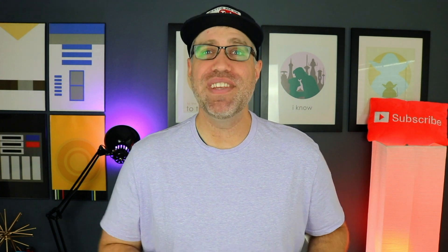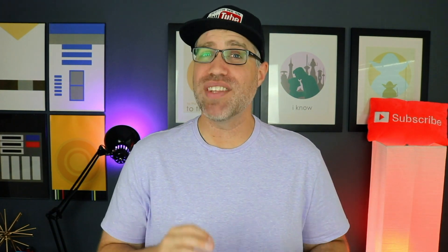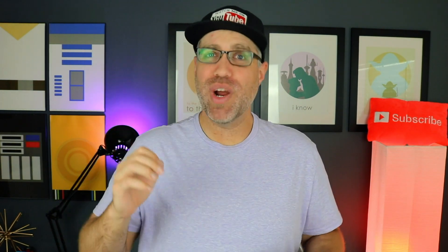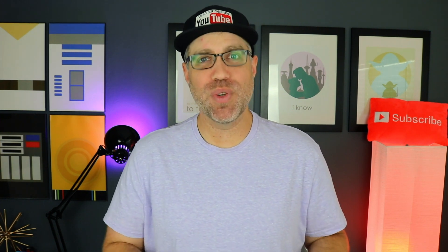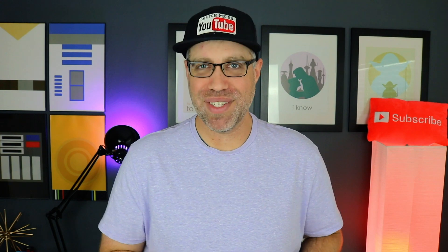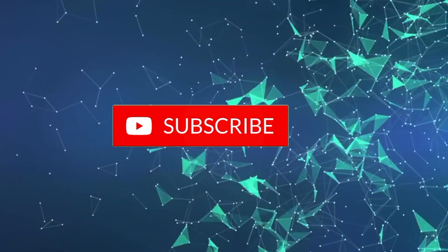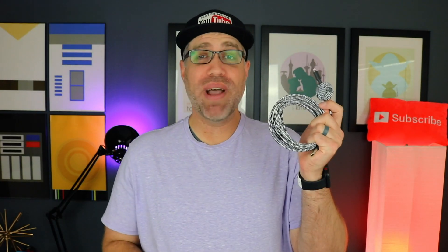Hey guys, what's up? JD from JD Tech TV here, and welcome to another episode of your favorite series — the best tech series — where I discuss some incredible tech for under a certain price point. Today I have some incredible tech all for under $50, and I'll be giving one of these tech items away, so make sure you stay to the end of the video to find out which one it'll be. If you see anything you like, I'll list all the items in the description below. I make videos every single week just like this one, so make sure you hit that subscribe button and turn notifications on.